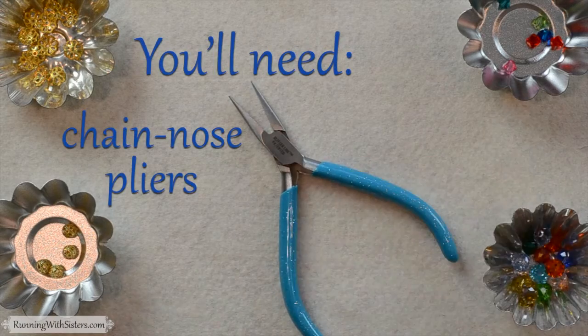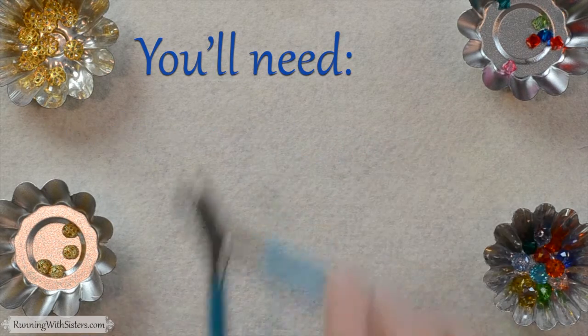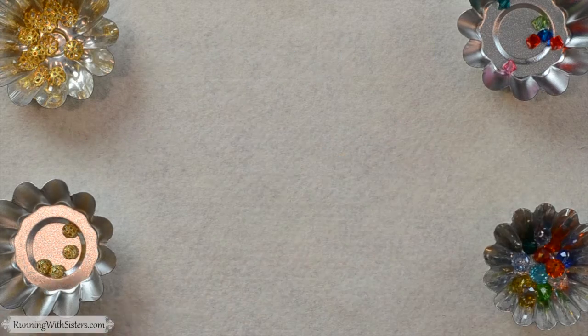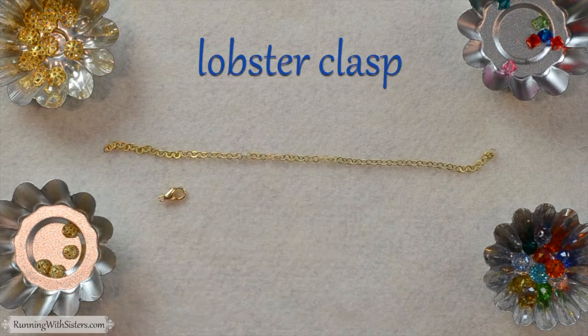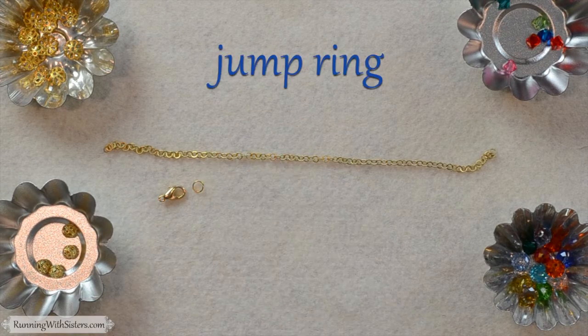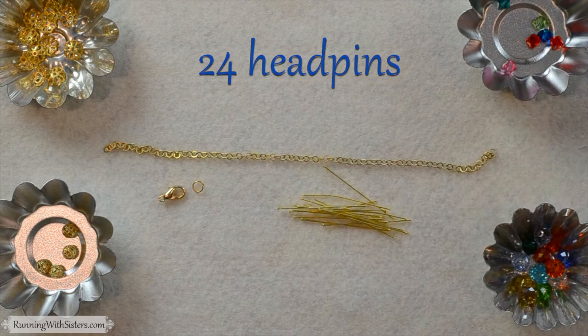You need chain nose pliers, round nose pliers, and wire cutters. Then you need a seven inch piece of gold chain, a lobster clasp, and a jump ring. You need 24 head pins — ours are gold plated and that's fine.